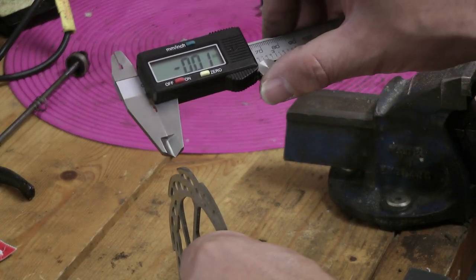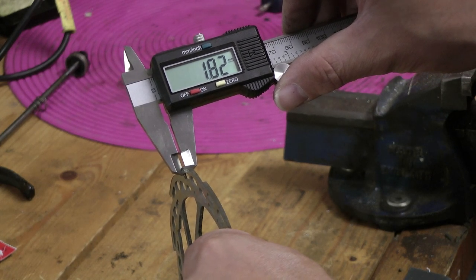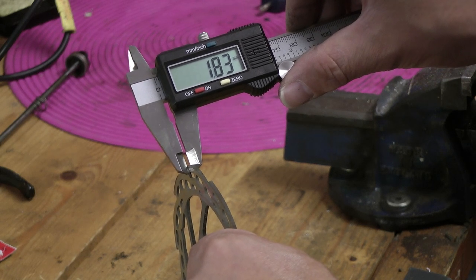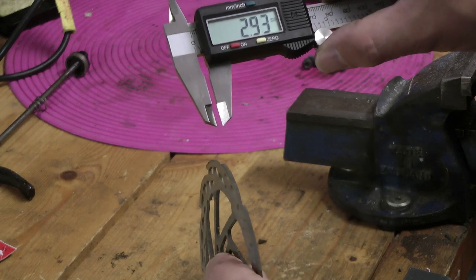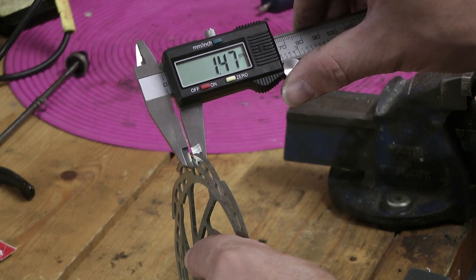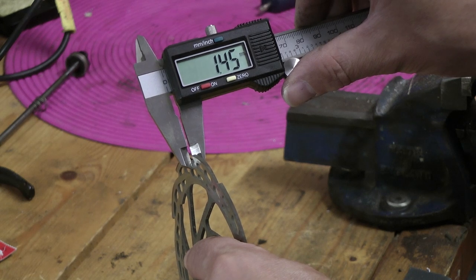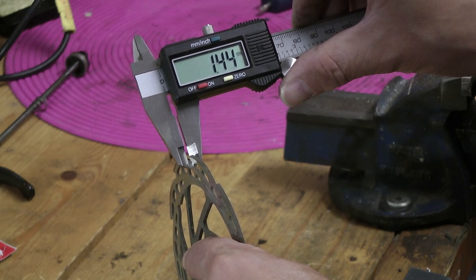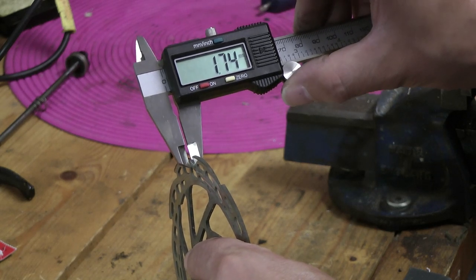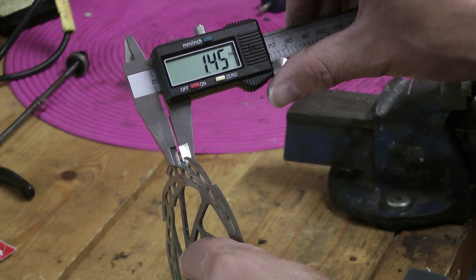With the vernier calipers, let's see what we've got on the outside — about 1.8mm, which is what Hope said it would be. Now let's see what it is on the thinner part. I think we're down to maybe as low as 1.4, 1.45, 1.4mm. My hand is shaking so I can't get it totally accurate, but I think that's outside their tolerances. Yes — I think I need to change the disc.